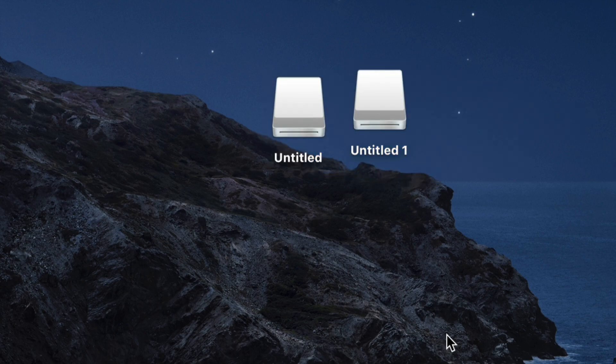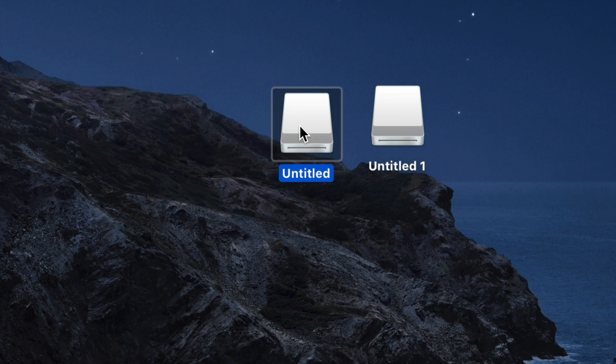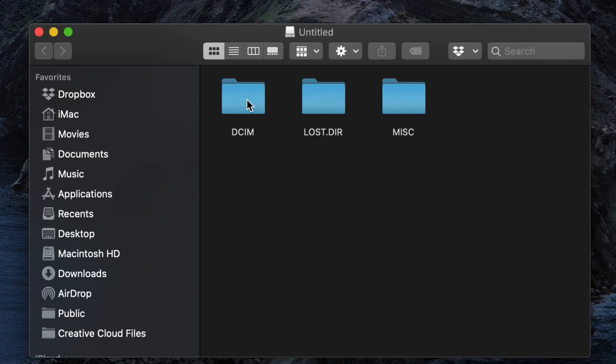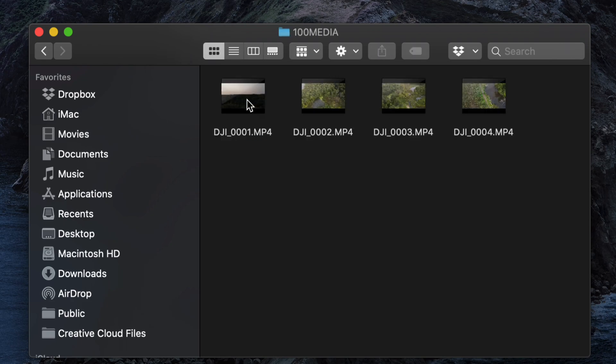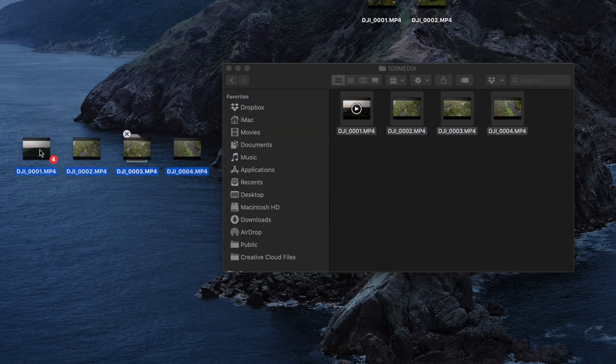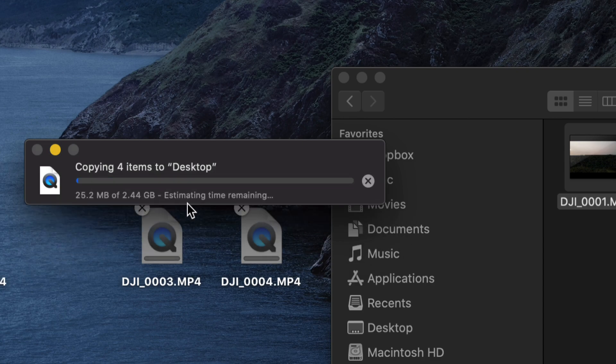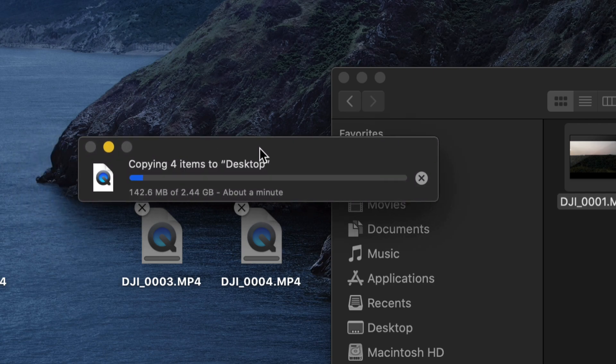On your desktop you should now see two drives: one labeled 'Untitled 1' and one 'Untitled 2' — one is internal storage and the other is your SD card. Open the first one, then open the folder inside to see all your videos and photos. To export them, you can simply drag them out onto your desktop or any folder you want.